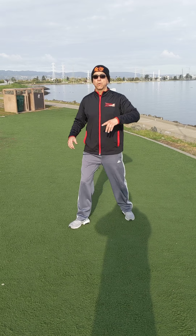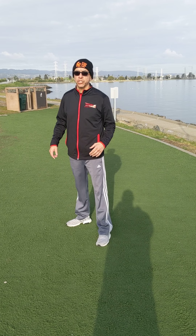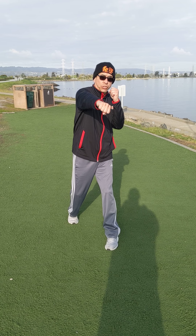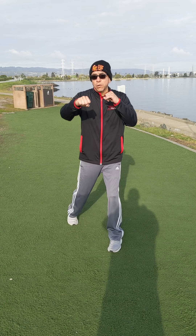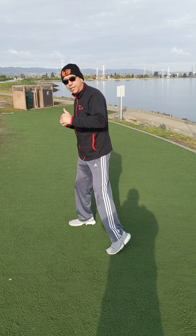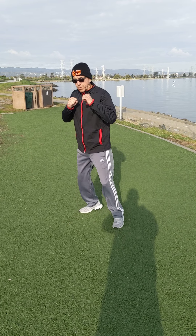When you slip a punch, you're usually slipping the counter punch from the side you just threw. So if I throw a left and a right, I'm gonna slip to my right because that's where the counter punch is coming — they're throwing their right hand. So let's start real simple.